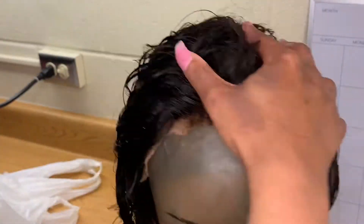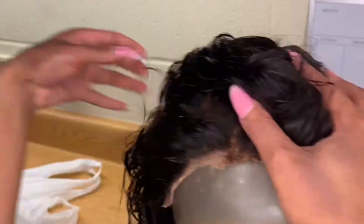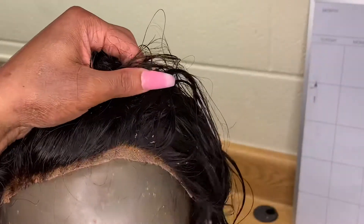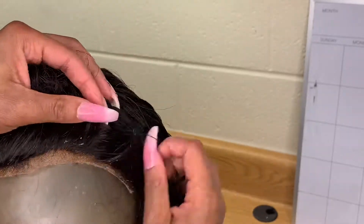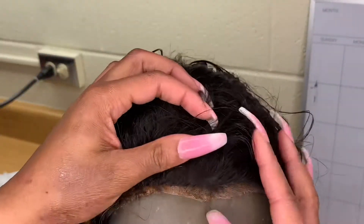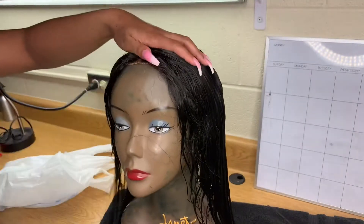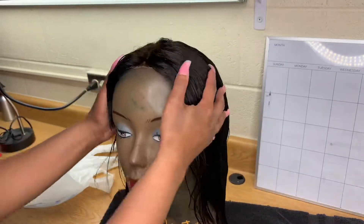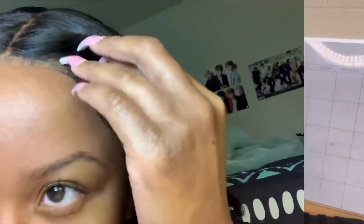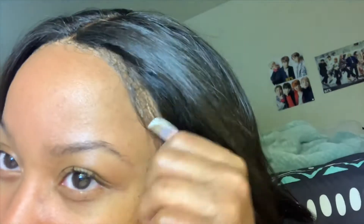Now I'm about to show y'all another close-up of the frontal and how clean it is. When I install it I'm gonna put some foundation on it so it can look realistic. There are still some balls of glue on there, but by the time it dries I'll just be able to pick them out — it doesn't matter.